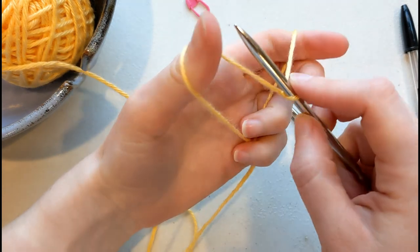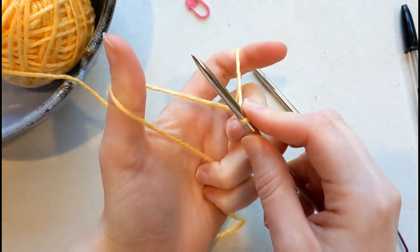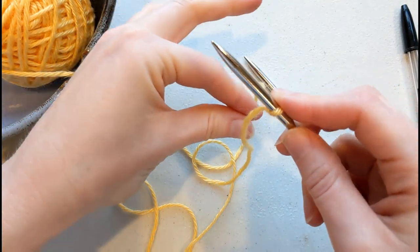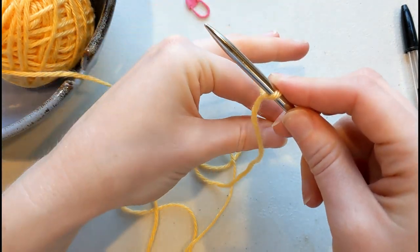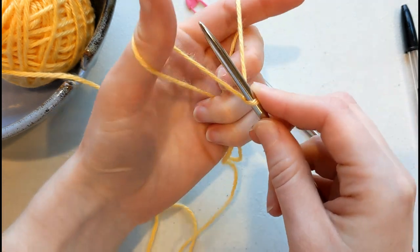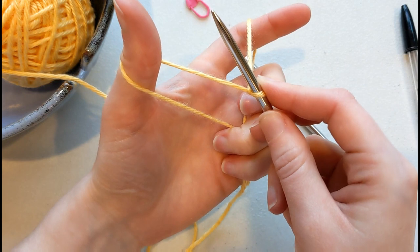To do your long tailed cast on, if you've never done this one before, you're going to start by tensioning your yarn like this. I'm going to do that again more slowly. Index finger and thumb go inside the yarn, pinch it with your bottom two fingers, and then pull up. You should have a v-shape like this.